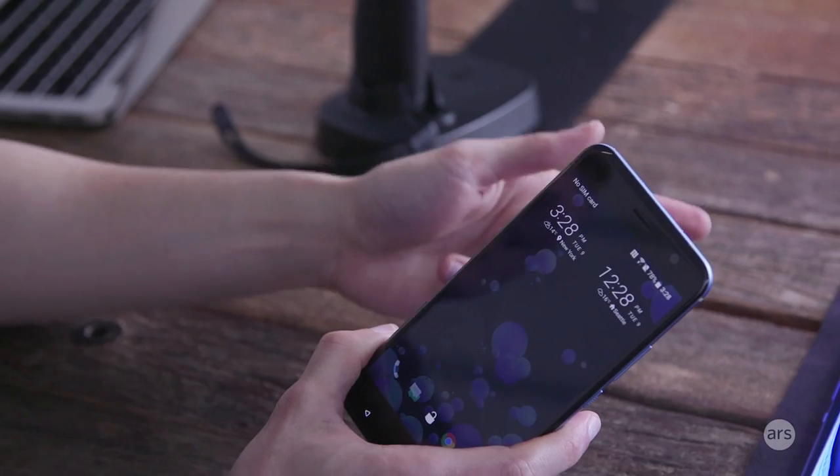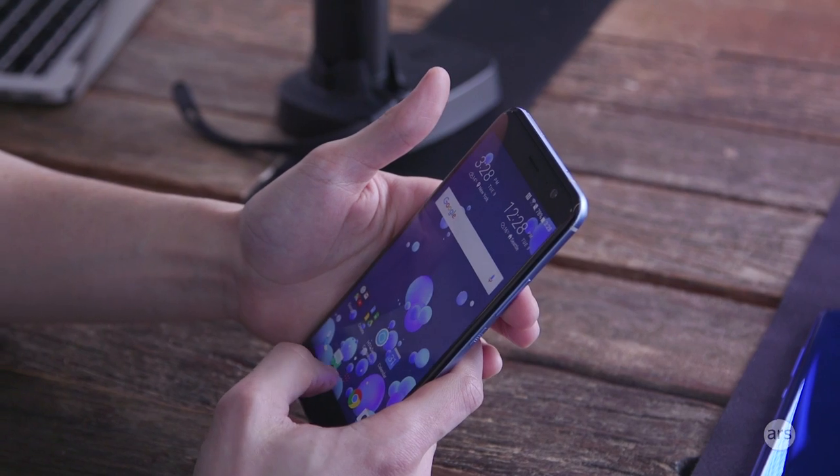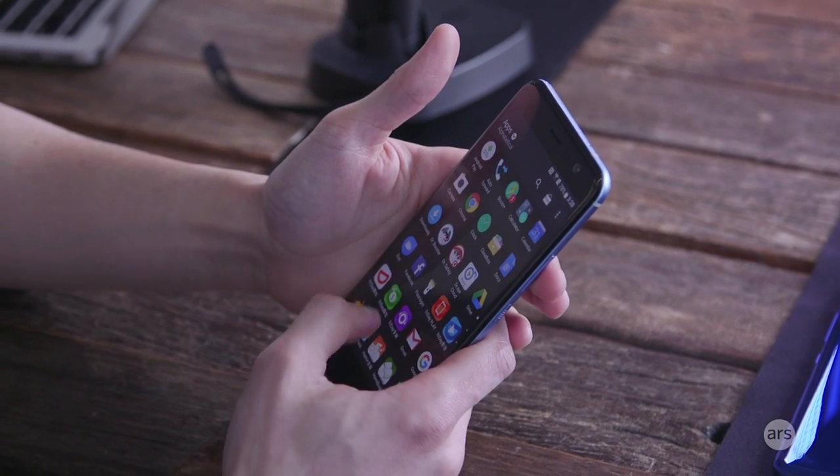It has a Snapdragon 835, four gigabytes of RAM, and 64 gigabytes of onboard memory.